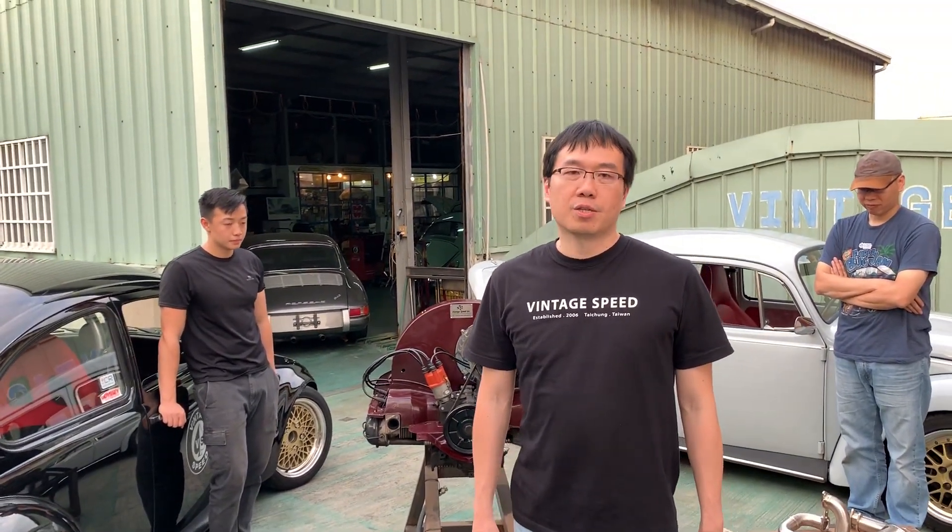This is MT from Vintage Speed. Today I will show you how to install a Merge Competition Exhaust System. You can follow me and I'll show you every step.